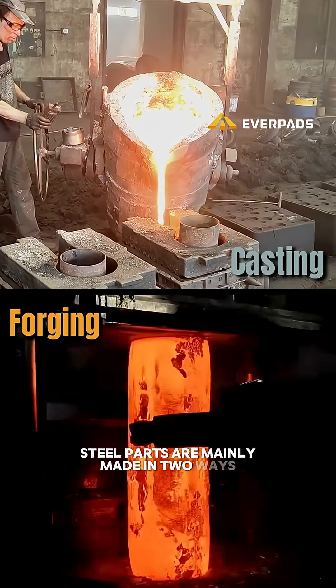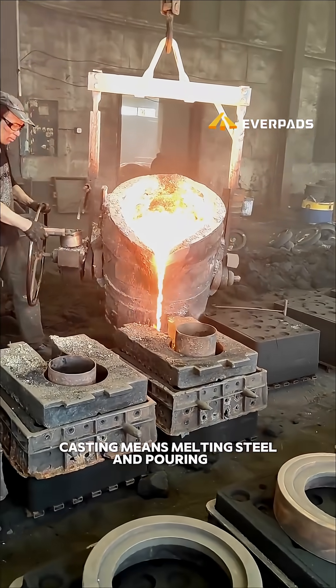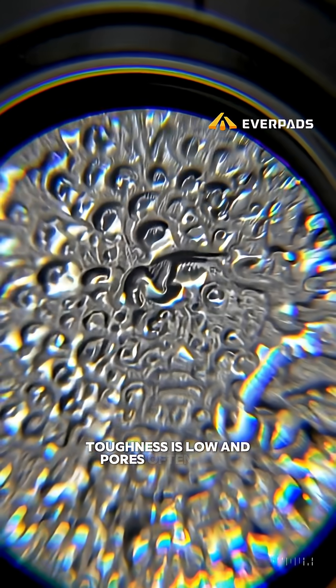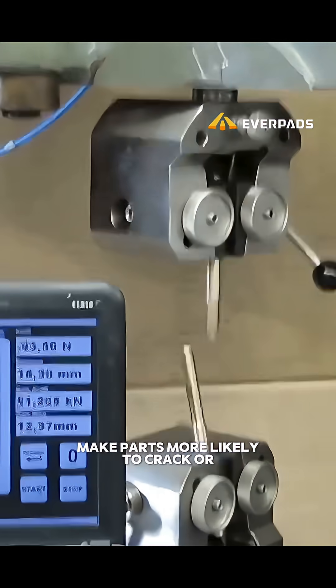Steel parts are mainly made in two ways: casting and forging. Casting means melting steel and pouring it into a mold. It's cheap and simple, but the grain structure is weak, toughness is low, and pores often form inside the metal. Those hidden flaws make parts more likely to crack or wear out early.